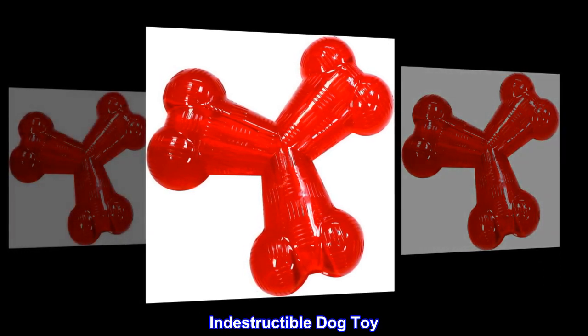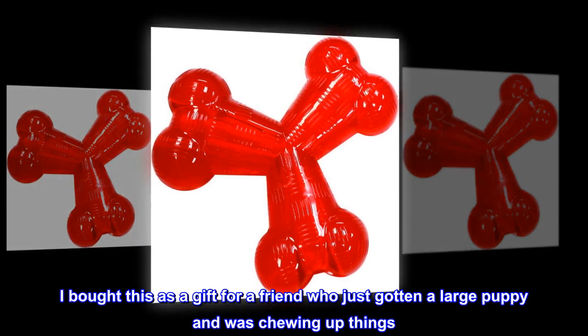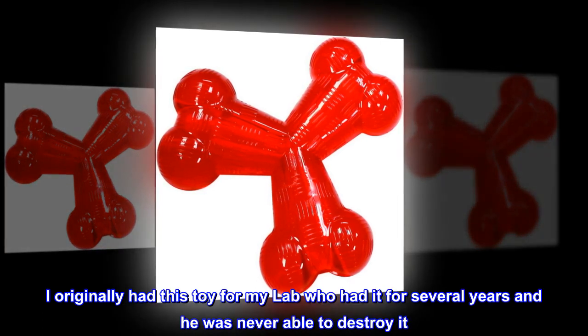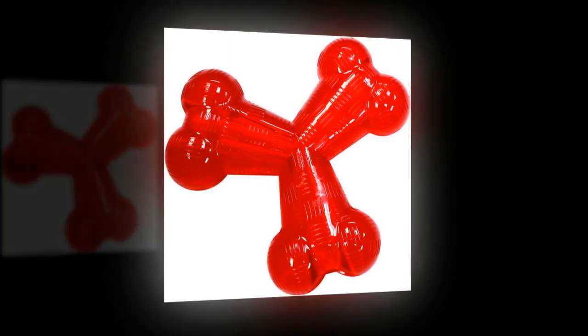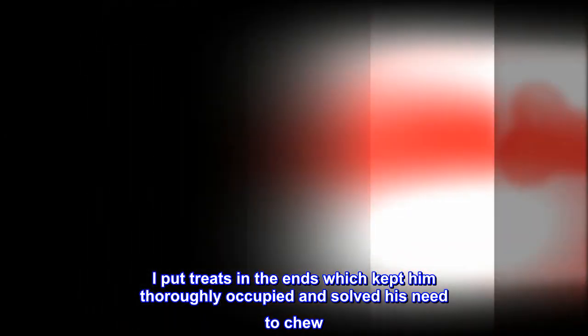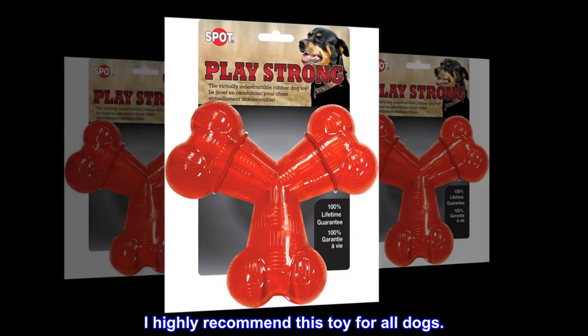Indestructible Dog Toy — Top Review: I bought this as a gift for a friend who just gotten a large puppy that was chewing up things. I originally had this toy for my lab, who had it for several years and was never able to destroy it. I put treats in the ends, which kept him thoroughly occupied and solved his need to chew. I highly recommend this toy for all dogs.